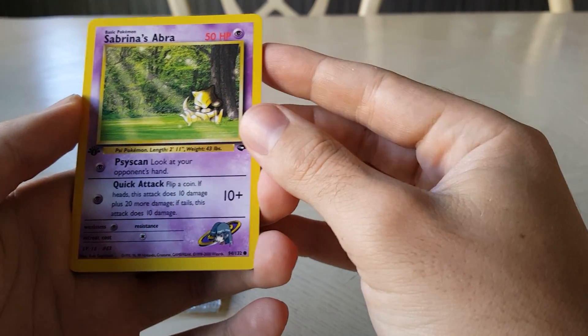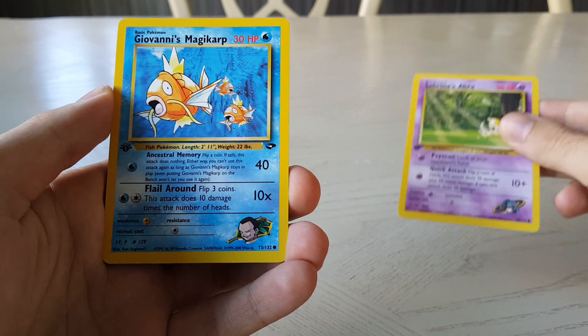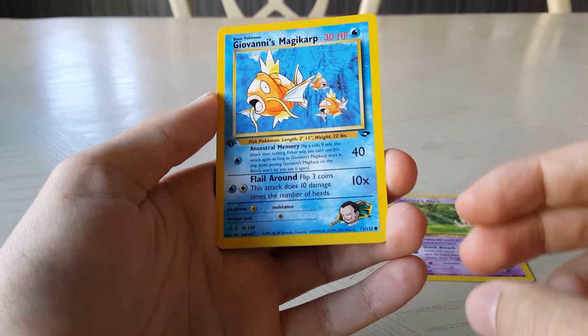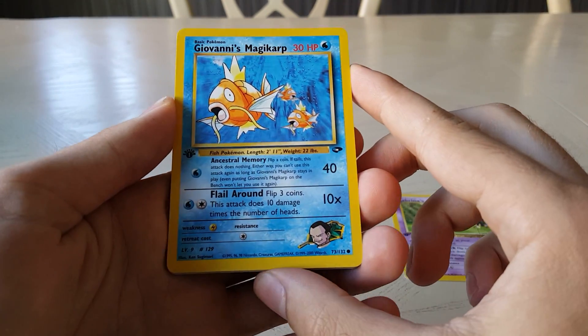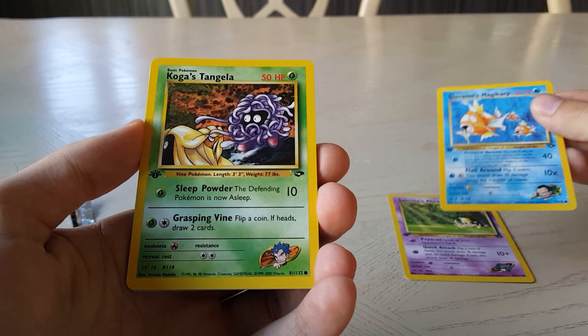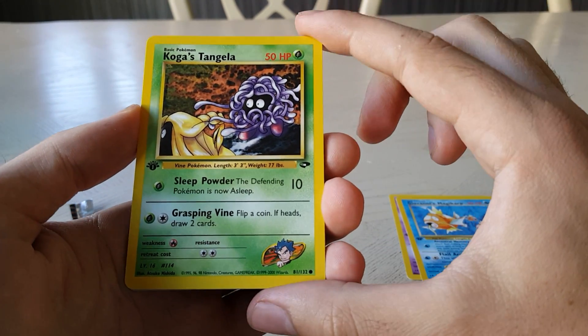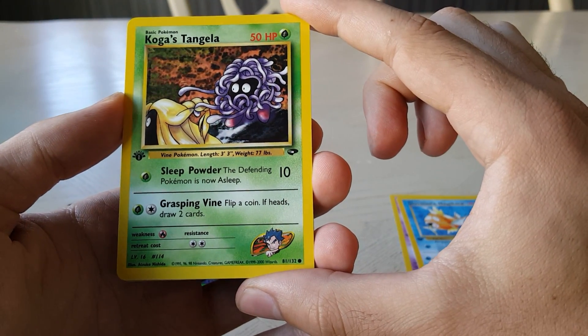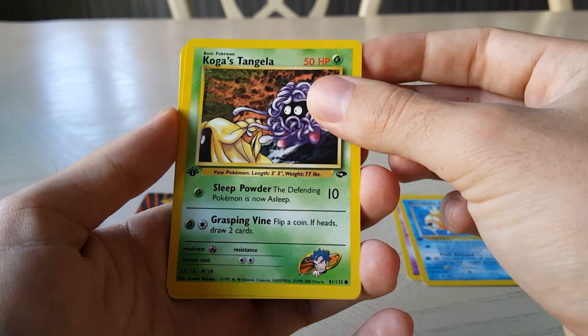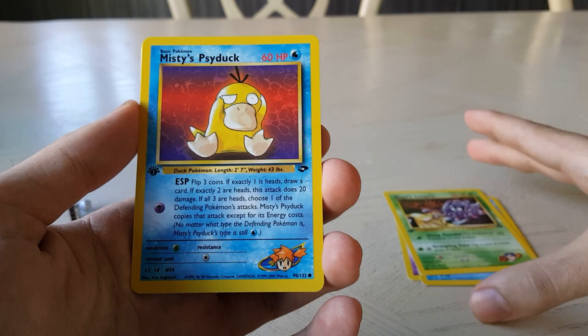Sabrina's Abra — that's very cool, beautiful looking card there. Giovanni's — very nice card, very cool artwork there, very light lovely blue color. Koga's Tangela — nice card, I actually haven't seen much of this one so it must be a good one. Misty's Psyduck — I've got a couple of these but still very nice card.